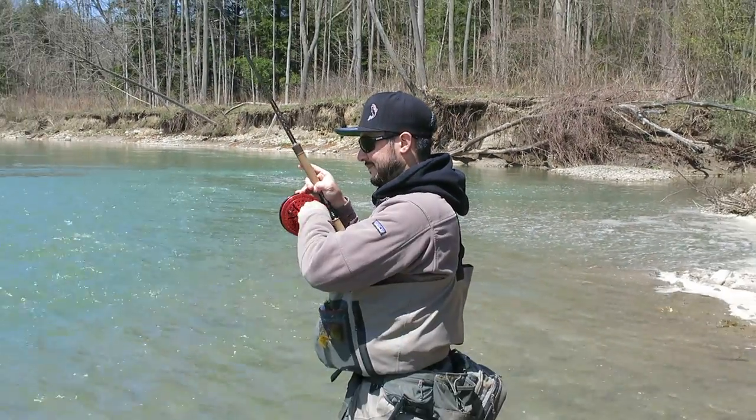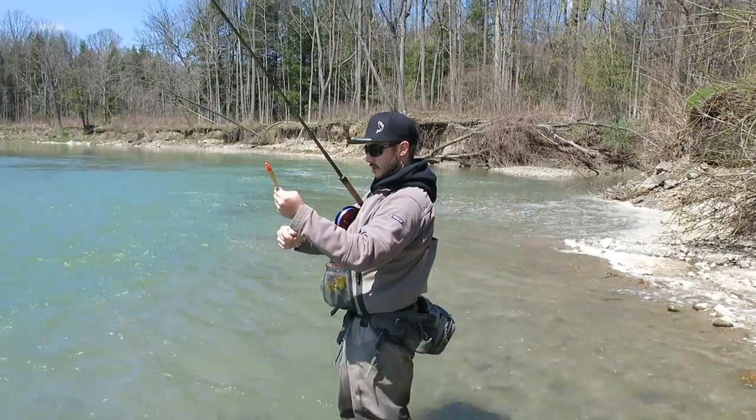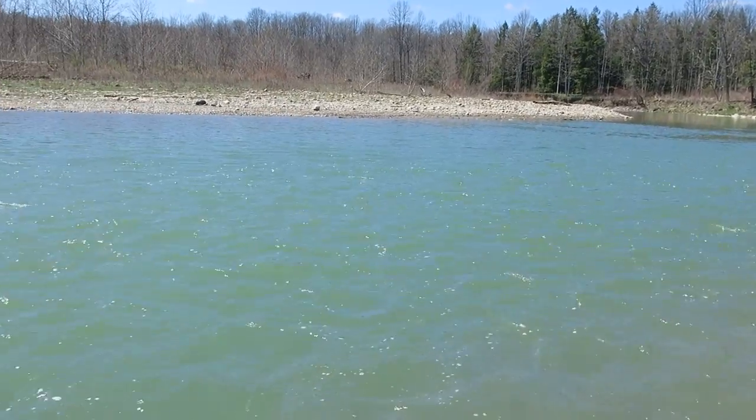I'm going to shallow up a little bit because it seems like the fish are sitting in that dead water over there. I'm thinking they're bass — Lake Erie run bass. Could be a drop-back steelhead if we're lucky.